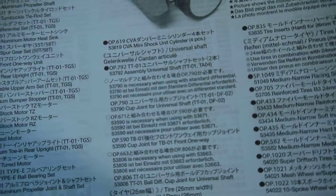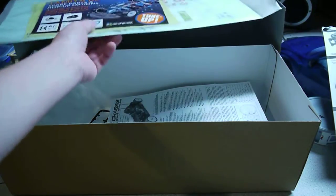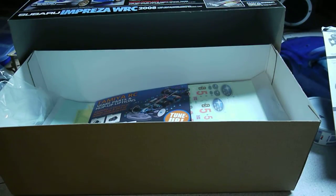And then there's this information sheet — looks like it's in Japanese on one side and pretty nice on the other. And that's about it. Thank you for watching.